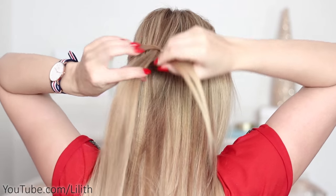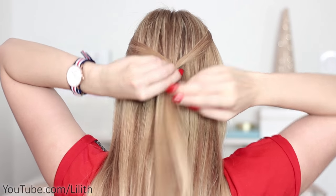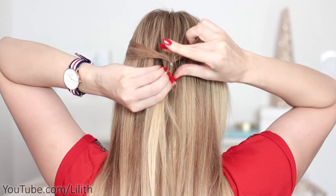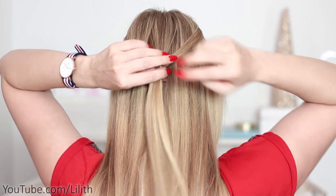Next I'm going to grab some hair that lies right under my elastic band and tie it together with the previous tiny ponytail. I'm going to use another elastic band, just like this.